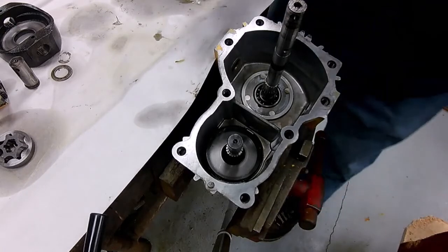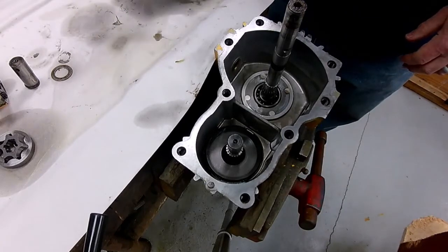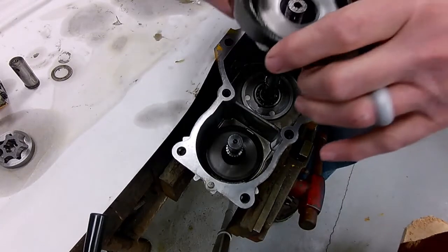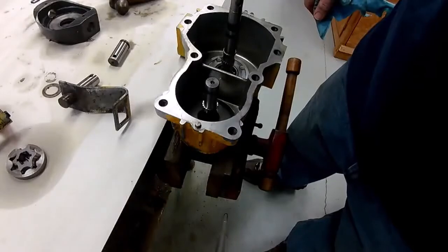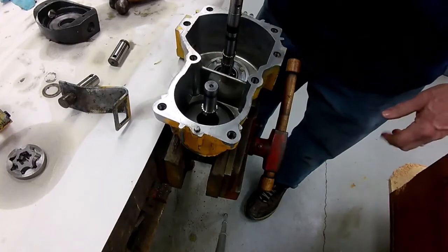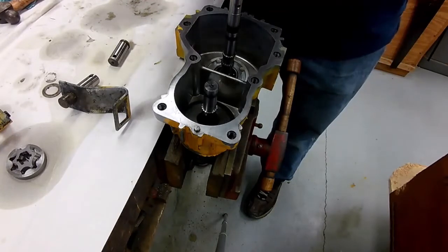Alright, we're back. The adhesive has had time to set up on the bearing and the housing. The first thing to go in is the movable swash plate. The process is pretty simple — the movable swash plate, as I mentioned yesterday, has two bosses: a thin boss and a thick boss. The thin boss goes toward the top of the housing, so we'll drop that in there like that.